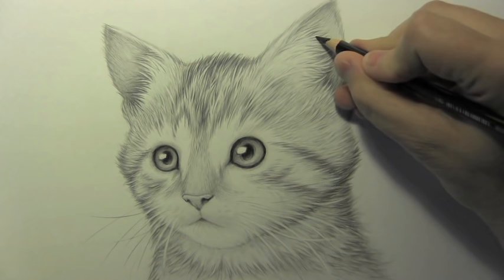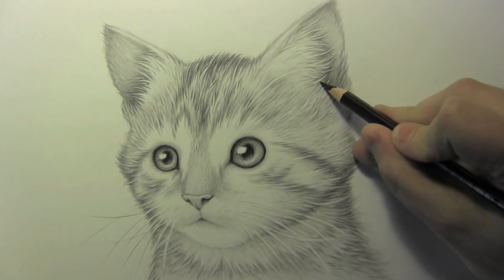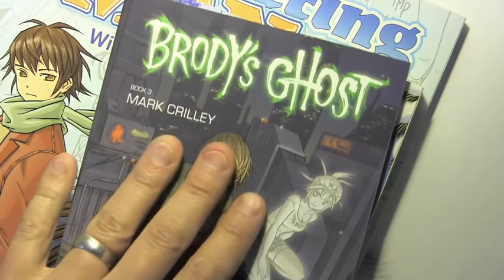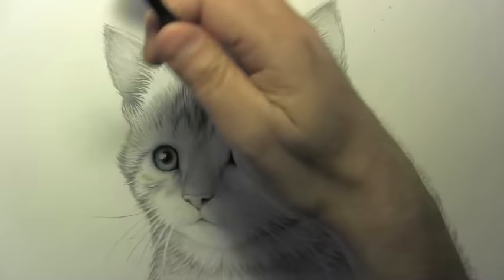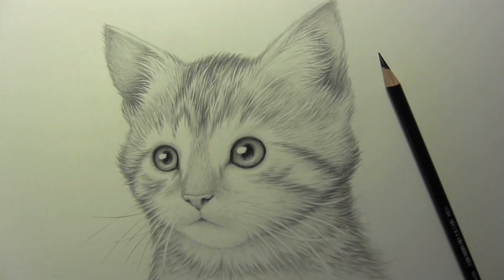Alright, well we've kind of reached the end of the process here. I decided to take things further and spend a lot of extra time polishing the face, just to show you the possibilities when you're patient at the end of the process. I really do think I need to do some kind of video that focuses exclusively on this polishing phase. Let me thank anyone who has supported me by getting any of my books — we've got Brody's Ghost Book 4, Miki Falls, and Mastering Manga, my how-to-draw book. I greatly appreciate anyone who supports me by picking up those books and of course just by watching the videos, leaving comments, and subscribing. Thanks everyone for watching and I'll be back with another one real soon.